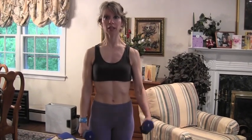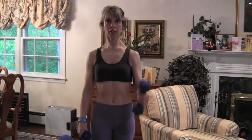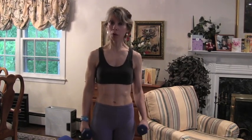We're going to get started right now and do 24 reps — 12 on each arm. 1, 2, 3, 4, 5, 6, 7, 8, 9, 10, 11, 12, 13, 14, 15, 16, 17, 18, 19, 20, 21, 22, 23, 24. That's 12 on each arm.